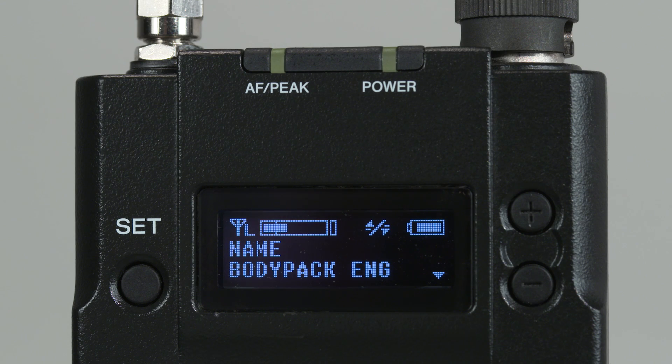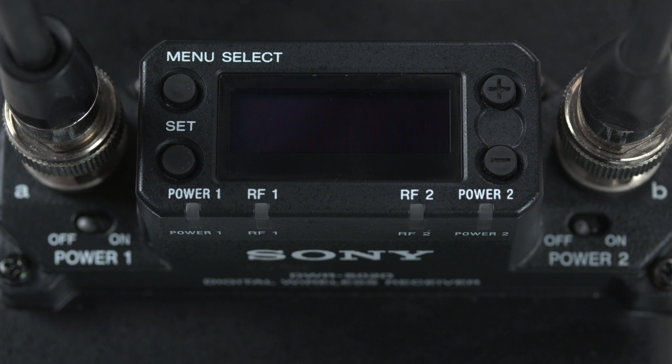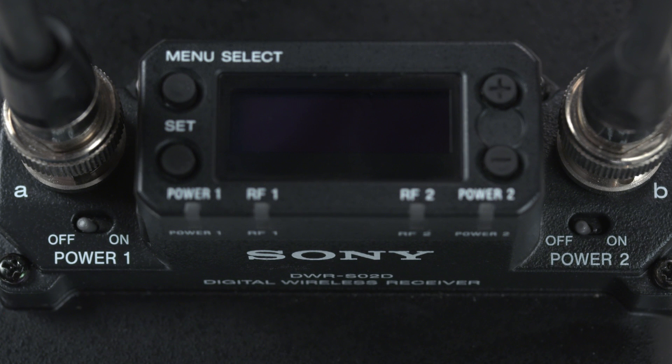First, let's look at the layout of both the slot-in receiver and the transmitter. On the transmitter — the body pack in this case — there's a set button on the left and a plus and minus, or up-down, button on the right of the OLED display. These buttons allow you to navigate through the menus. On the slot-in receiver, there's a menu button on the upper left with a set button right below that, and also a plus and minus button on the right of the display. Also on the lower top surface of the unit are power switches for both channel 1 and channel 2.